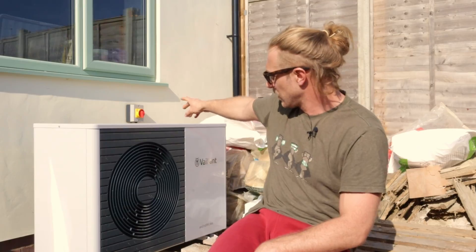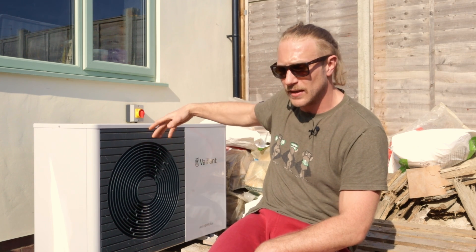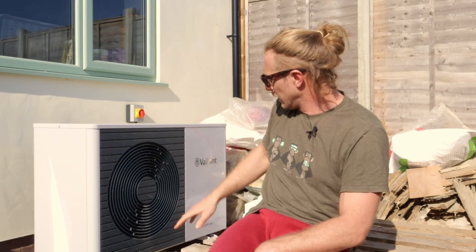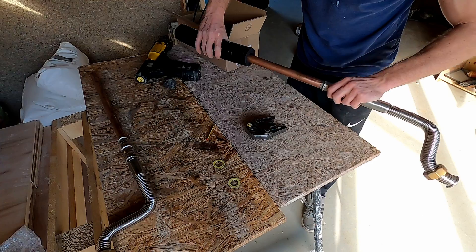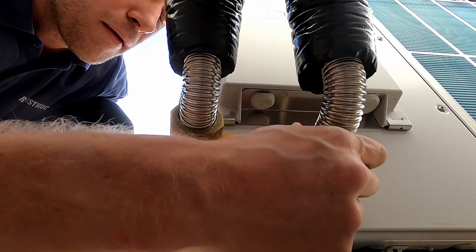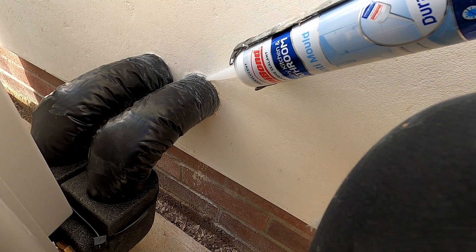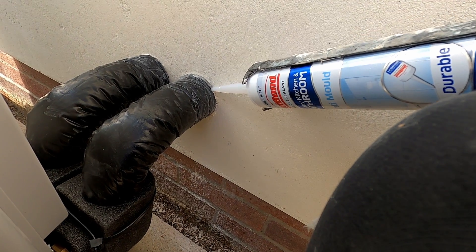Finally we installed an electric switch to isolate the heat pump. There's also a cable sending information to and from it to the rest of the system. We also insulated the pipes going into the wall with insulation suitable for outdoors, wrapped the pipes, and finished off with a little bead of silicone around them to stop water getting into the wall.